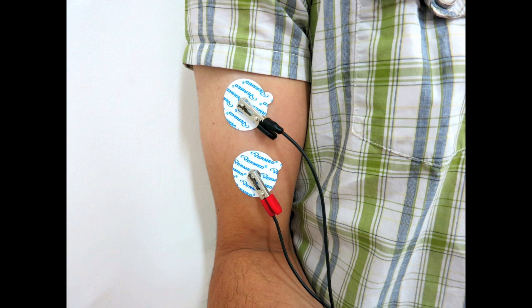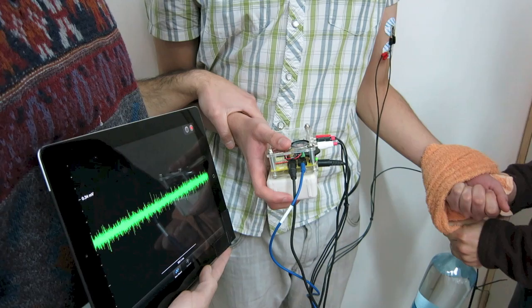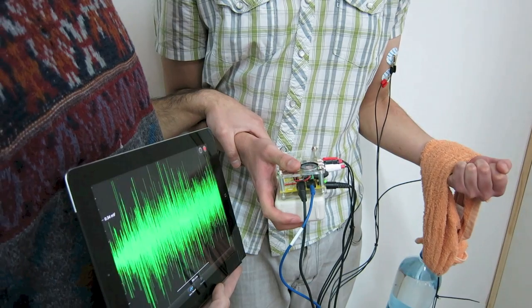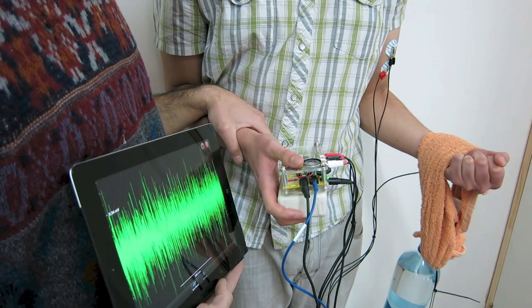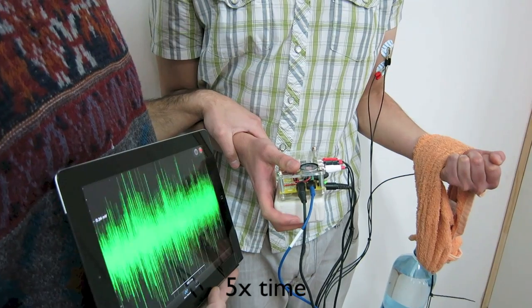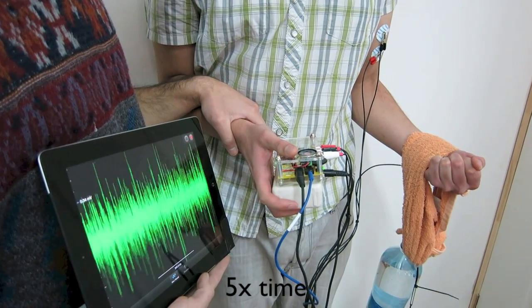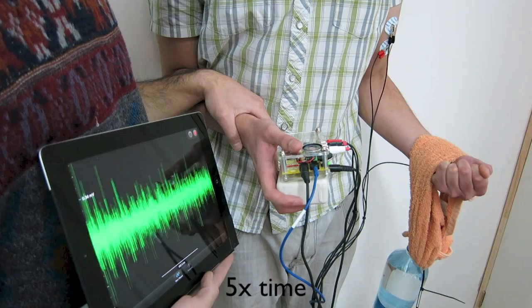Put the electrodes on your bicep as you've done before and start the recording. Though not as obvious as the hand grip tasks, you will still notice a decrease in the EMG signal over time as your bicep becomes fatigued.